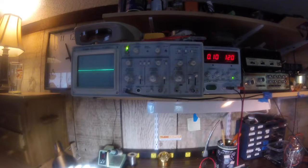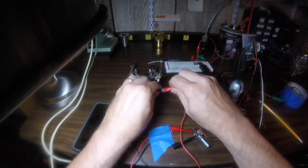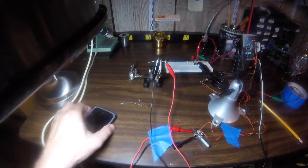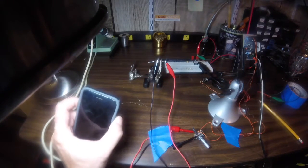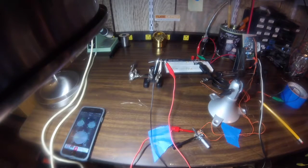Let me set things up where we start putting resistors in series with the volume potentiometer and see where we can get to. We're going to start with a 22K resistor — I'll just hook this up here. We'll get some noise because the long wires are acting like a big antenna for this demonstration. Again, the volume potentiometer is all the way up, the volume on the iPhone is all the way up. Let's set up the scope and have a look at what a 22K resistor does.